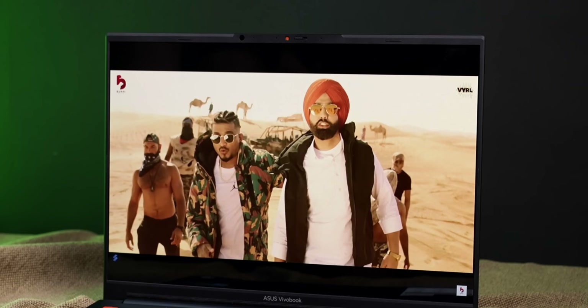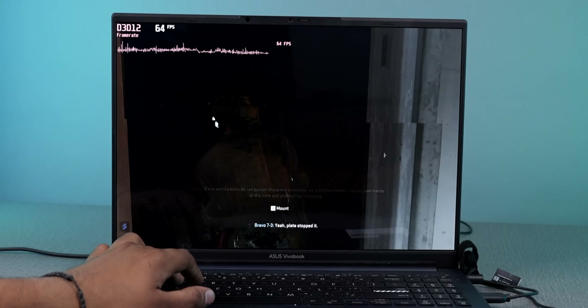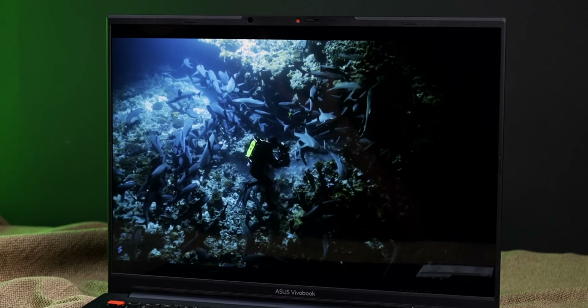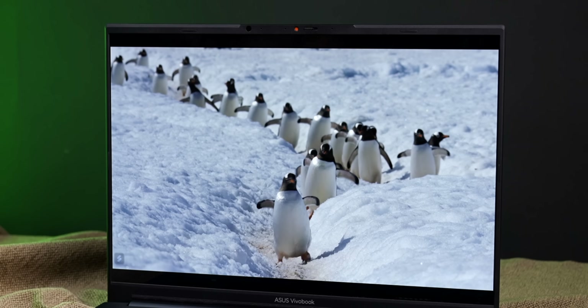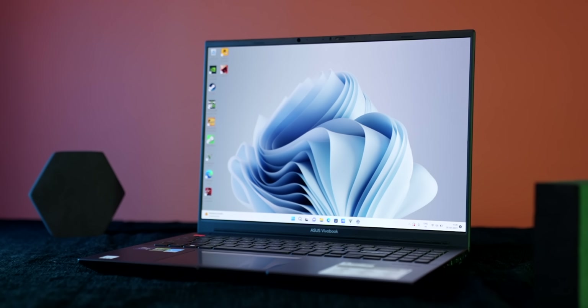I can say straight that if you want to consume or create content, the colors are very accurate. When I was playing Modern Warfare 2, where there are many dark scenes, the OLED handled them very well. The overall display output was excellent. Since the aspect ratio is different, you do get a black bar on top in some content, but overall this is a very good display.